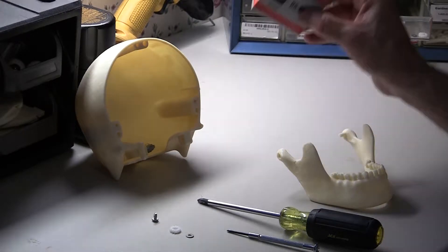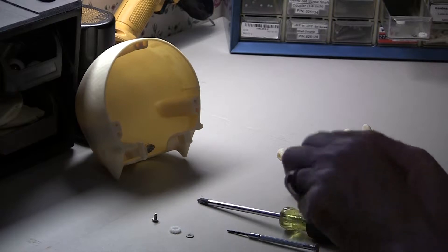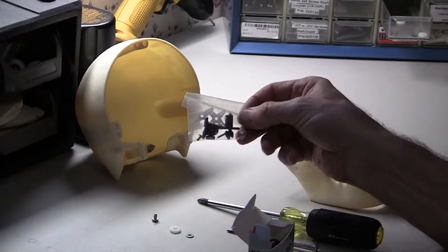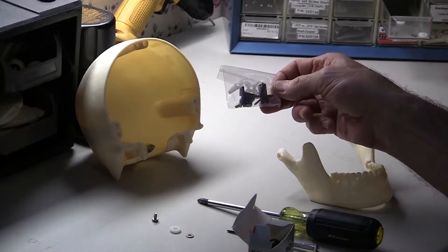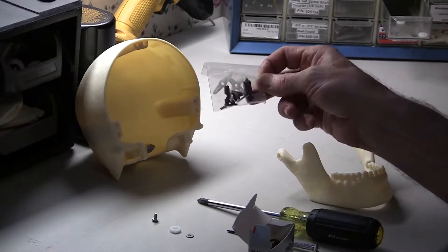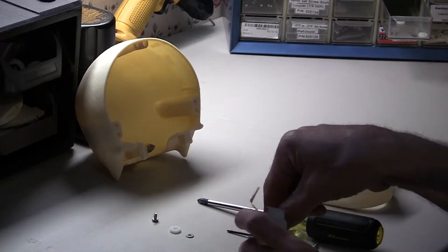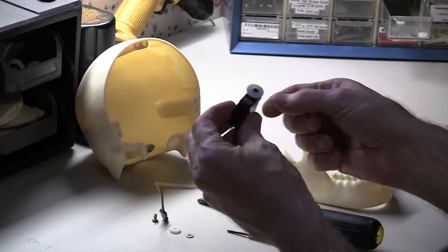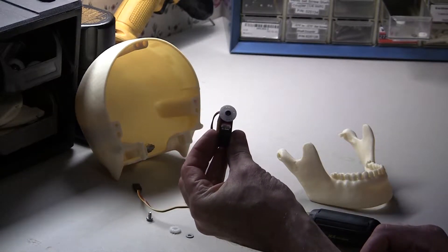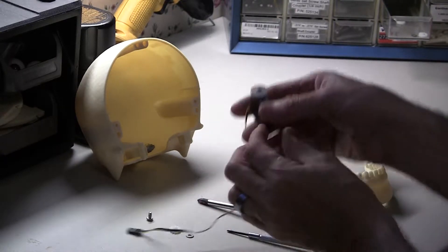The first thing we need to do is unbox the servo. It's going to come with a little package of accessories — we don't need any of these for this project. If you'd like to save these things, put them in a box someplace; otherwise you can toss it. We're going to take out the servo itself. This is the HS85MG Metal Gear. It comes with a little servo horn on it, a little circle.